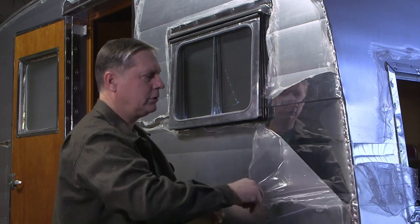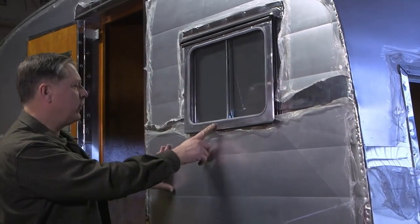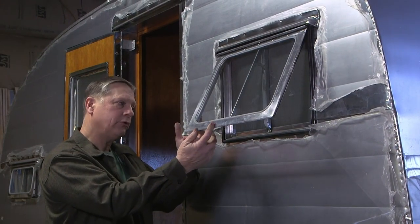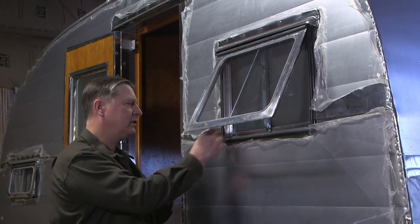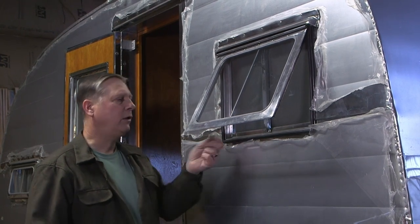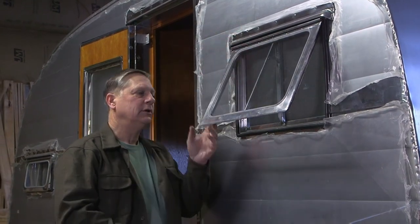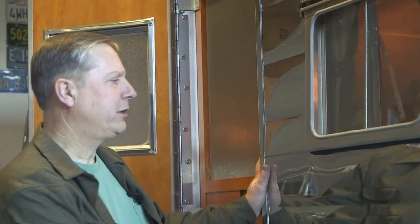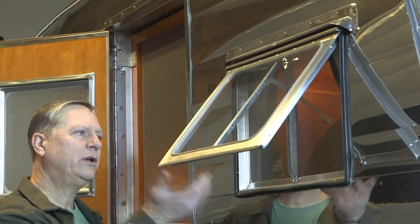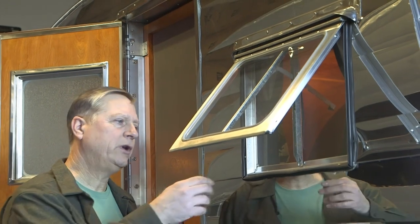It has the original six-inch crease seams on it, just like the original trailer. Over here is one of the original windows that we've restored and we use this as a pattern for our new trailer, so they're identical in every form. The only difference is the rubber material is now silicone instead of old vinyl, so you won't have the shrinking and the gaps you see in the other trailers.